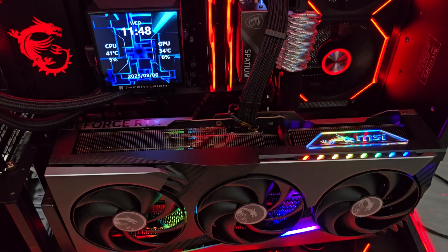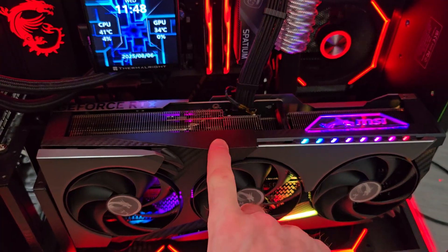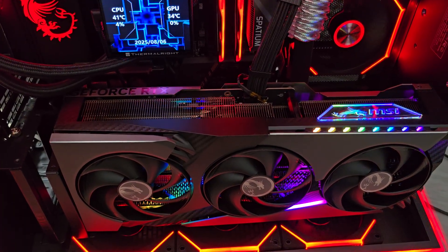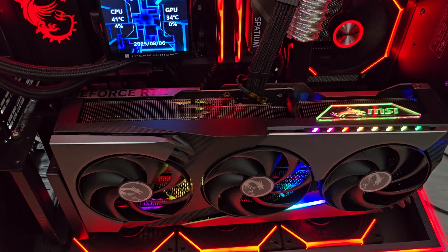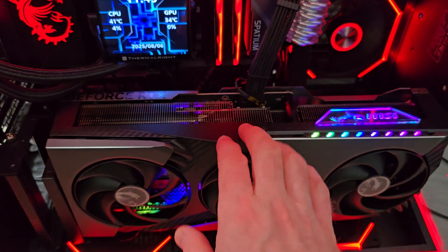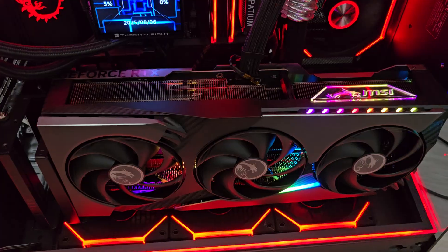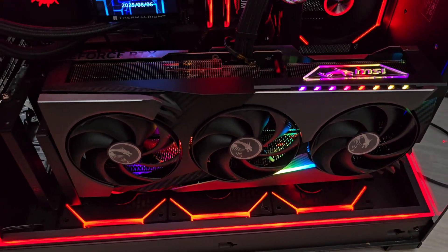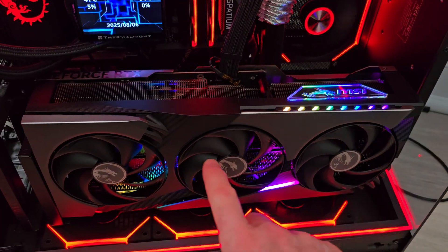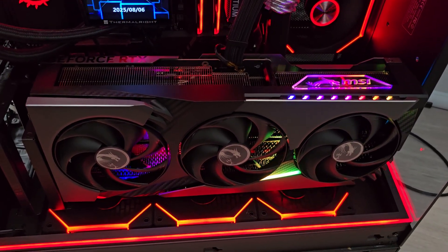I'm very happy. The card itself - as I said in the previous video - cools insanely well, really really quiet. The way it handles power is just insane. It is a bigger, chunkier, heavier card than the Ventus - it's a really big card. It looks nice enough. I really liked the lighting on the Master - the LCD screen and the lighting patterns in the fans when they're spinning - but this is a nice card.